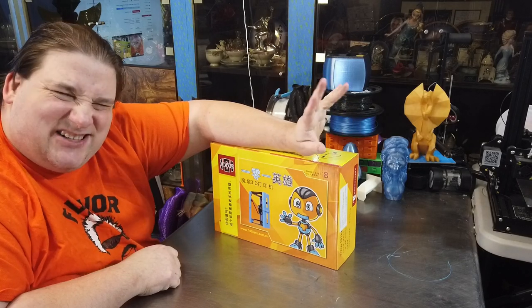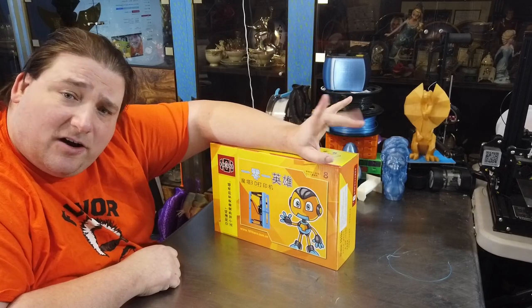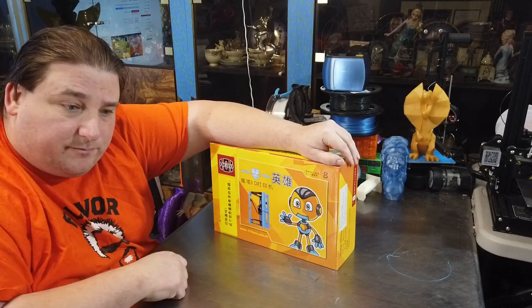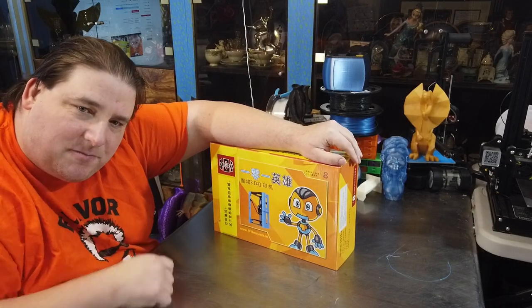There's also a link for about $105–$106 for international buyers, and for about $110 you can buy one where you can pick the color — it's available in blue, orange, green, or yellow. I would just get the cheapest one. So stay tuned while we tear this apart.